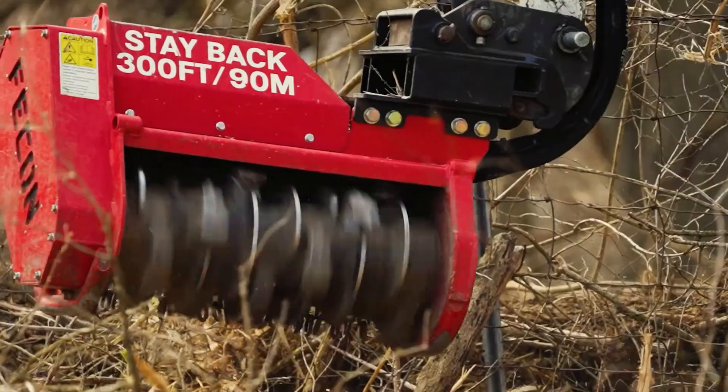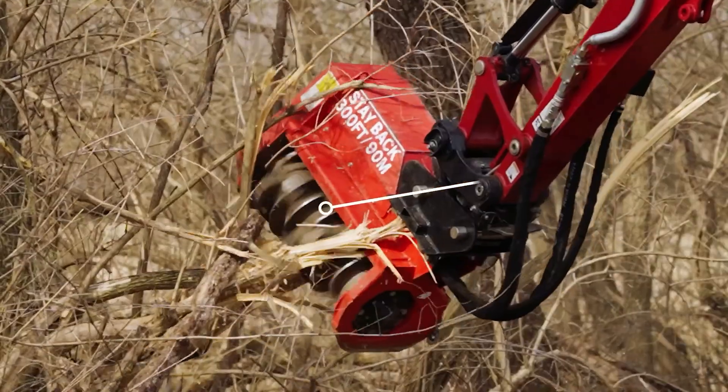But every machine has its limits. Once you're on taller vegetation or steeper terrain, the CTL starts fighting you. It's low to the ground, so you're always pushing into the material instead of reaching over it — you can't mulch from above. And once the slope gets steep, you're spending more time staying safe than staying productive. That's where excavators with mulching heads really shine. Excavator mulchers are all about reach, control, and precision — instead of pushing into the brush like a skid steer, you can reach out, pull down, and process it from above.